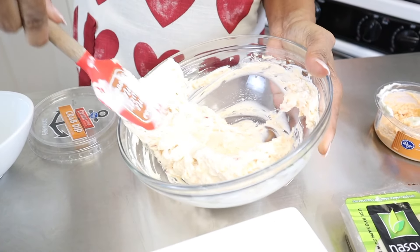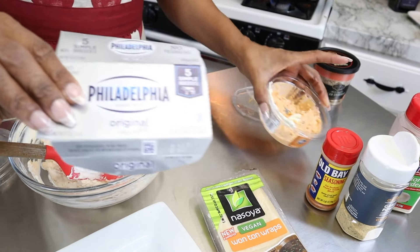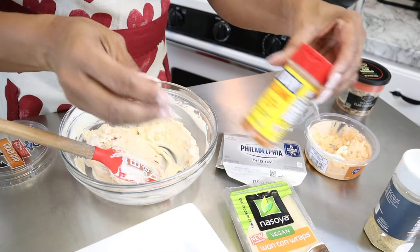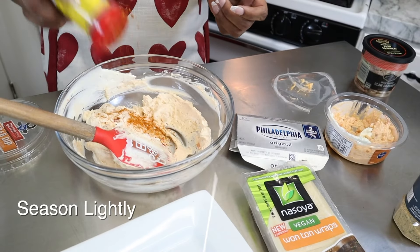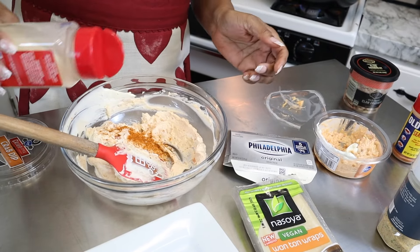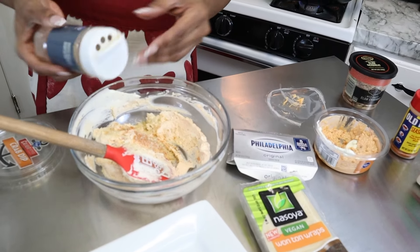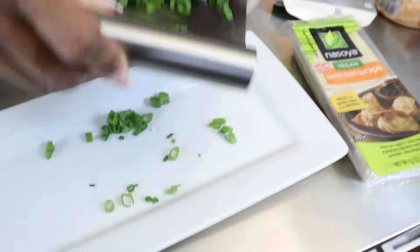It started off with a bright orange color, and then I added the Philadelphia cream cheese which made it more of a pale color, as you can see. Next I'm going to add a little bit of Old Bay seasoning — just a couple of sprinkles — then some onion powder, a little garlic powder, and some cut up green onions.